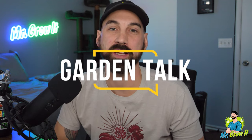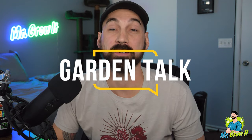What's up everybody? If you don't know me, my name is Chris, aka Mr. Grow It, and you're tuned into the Garden Talk podcast. This is episode number 50 — 50 episodes deep. Super thankful to all of you who have tuned into these episodes. I'm going to keep producing these episodes because many of you have made it clear that you want them to continue.